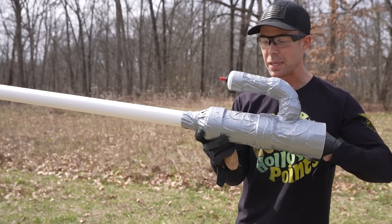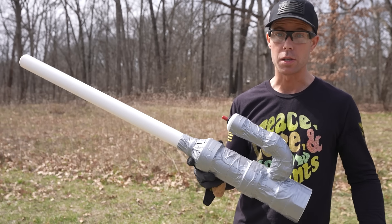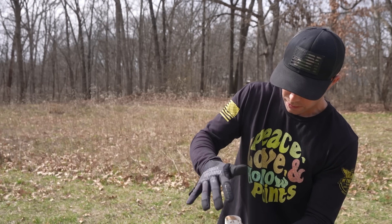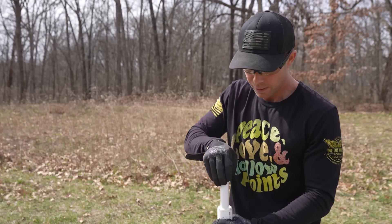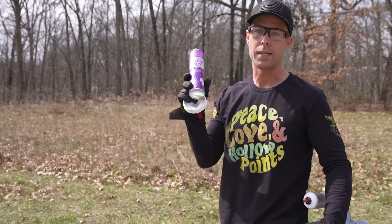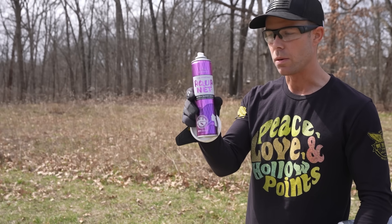Obviously there are much higher tech potato launchers out there, but I just went with the old fashioned PVC method since this is probably what most people have, and we're going to see what this bad boy is actually capable of. I went ahead and wrapped it in duct tape just to add another layer of safety — if something does happen, hopefully it will keep the shards to a minimum. So we've got our little potato here. Go ahead and shove it in the barrel, use our ram rod — perfect fit. And now for the fuel. There's a lot of debate out there on what's the best fuel to use; we have a couple different ones we'll try. We're going to start with just some hairspray — this is the original old faithful that everybody uses.